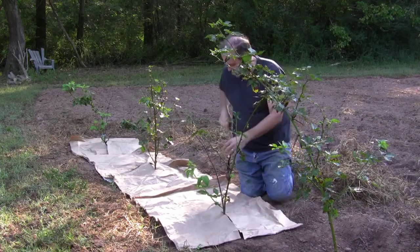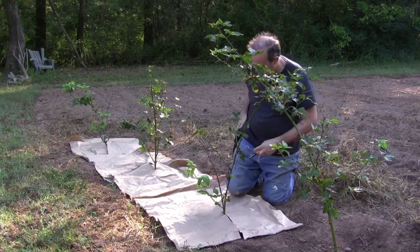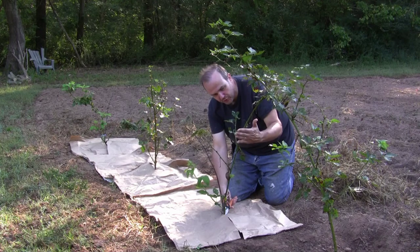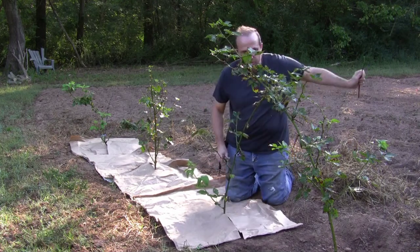I also take this time to prune out any dead wood. This variety actually blooms on year-old wood, so the fruit will come on this wood — I'll take out anything that won't do anything for us.